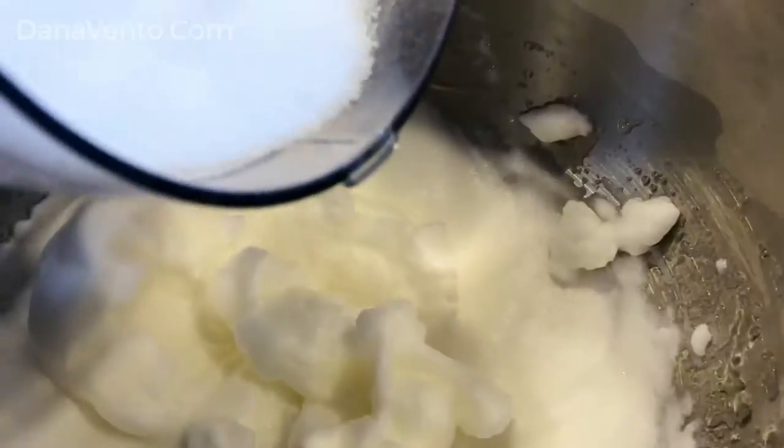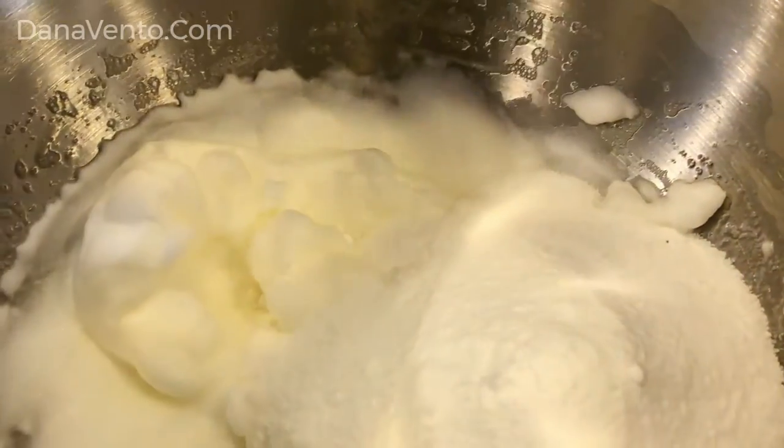The base of your cookie is made from a whipped egg white. Once you get this whipped stiff, you'll be folding in the rest of the ingredients, which also happen to be gluten-free.